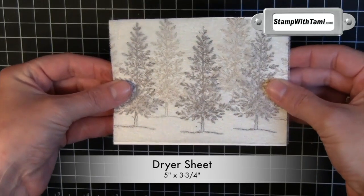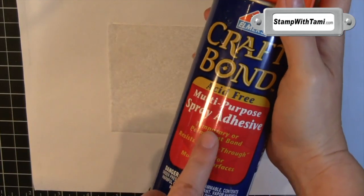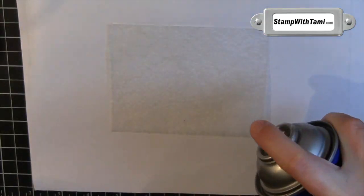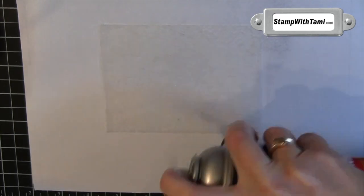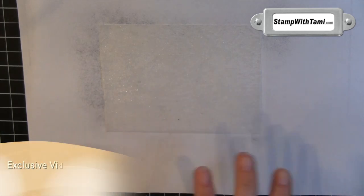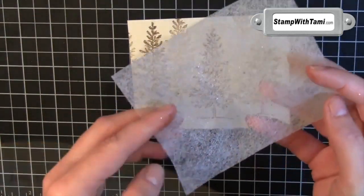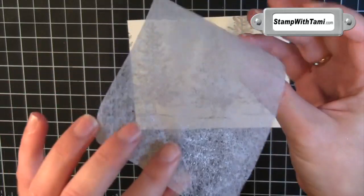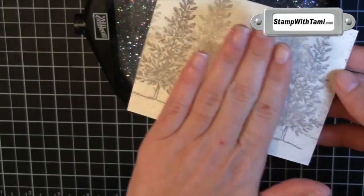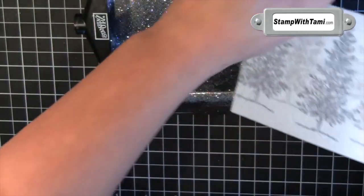The dryer sheet is now the same dimensions as our very vanilla cardstock. For the next step, I am using a little spray adhesive — I got this at the craft store. I am just spraying down the dryer sheet, with some scratch paper underneath it. Now it is nice and tacky. I am going to take the tacky side down, and it will stick right down on our panel. If you have any bumps in it, you can smooth them right out. It is going to stay a little tacky for a few minutes.